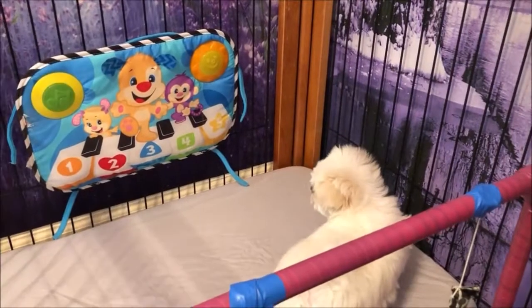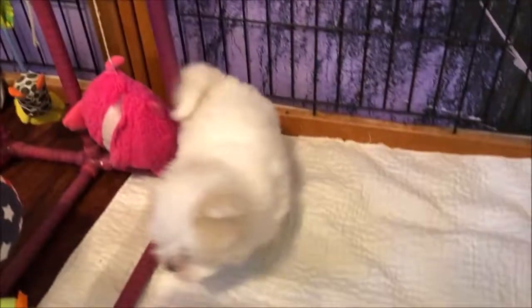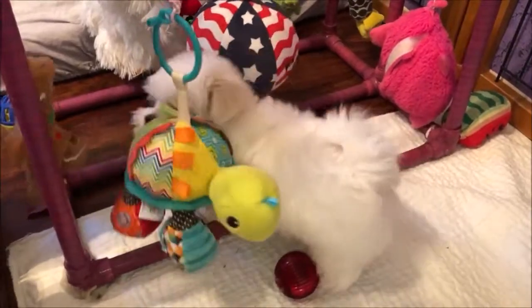Oh yeah! Here are the colors in the music — orange and red and blue. Let's play and let's get moving with green and yellow too!